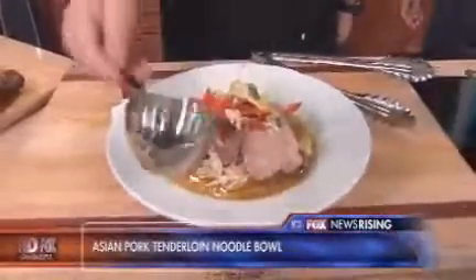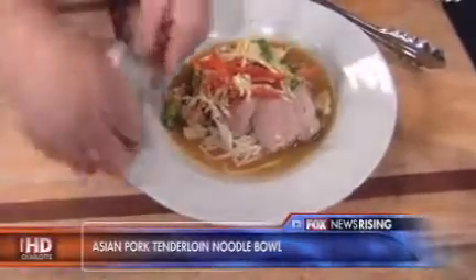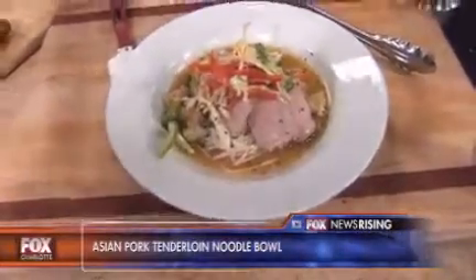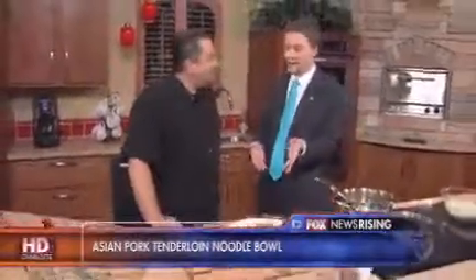You can eat that with chopsticks, you can eat it with a fork, you can eat it with a spoon. I'd garnish it maybe with just a little bit of lime, maybe some more of these black sesame seeds. And that's a wrap! Very nice. The recipe can be found at foxcharlotte.com.